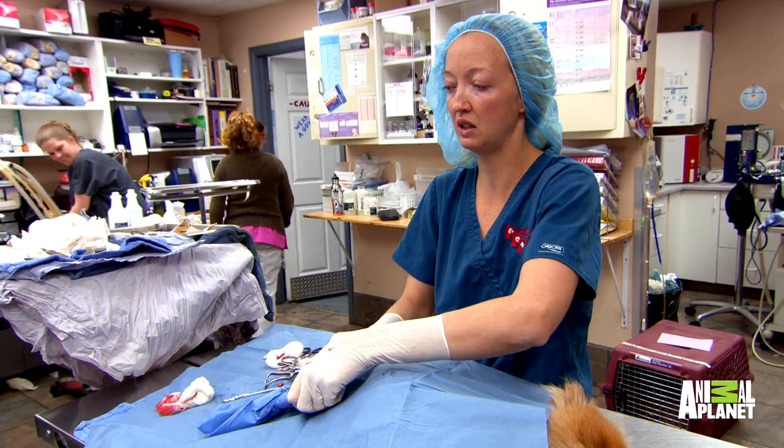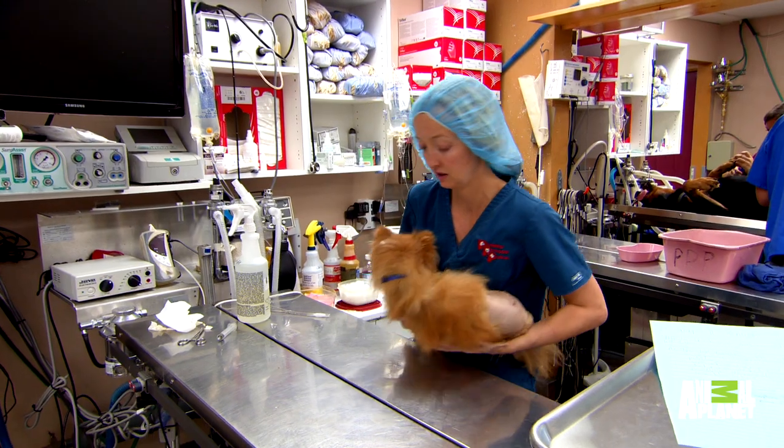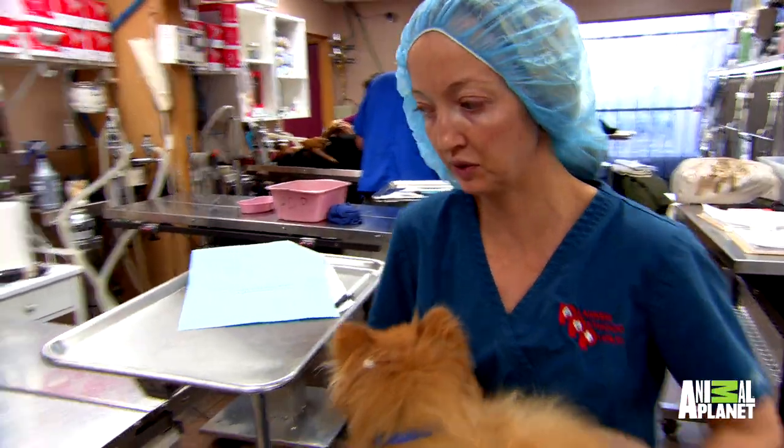Recovery on these guys can be about two months while they build up all that scar tissue. Riley's future is looking good. We need to rehab him and get him stronger on that leg, but we're on that path now.